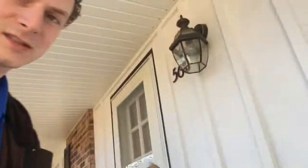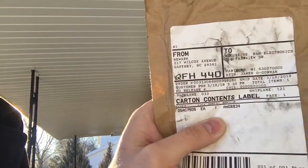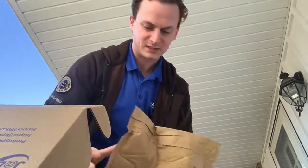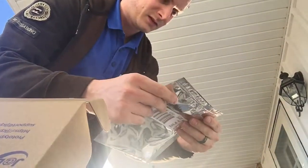I forgot to mention, looks like I got one more package here from Newark. So let's see what I got from Newark. Pretty exciting. That's the new Grid Eye sensor.